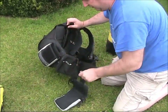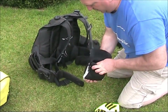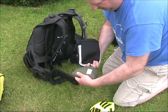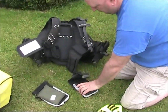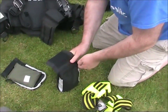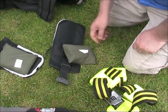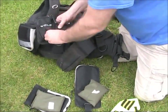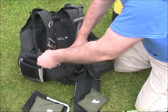There we go - you drop them. If you need to come up quick you just drop the whole lot. Three kilos of weight in that side, and I presume the same on the other side. Another nice thing about this is these pockets - it's got two pouches with zips, one each side.